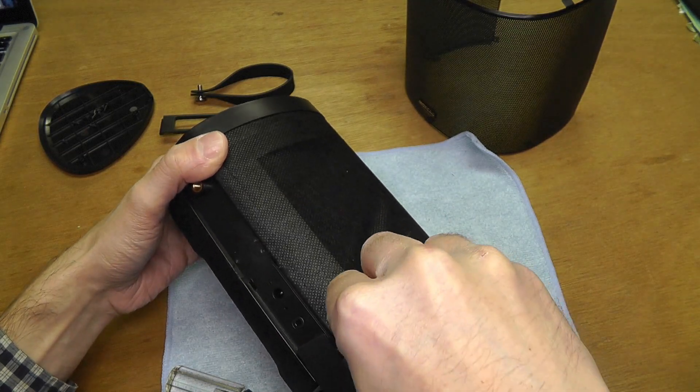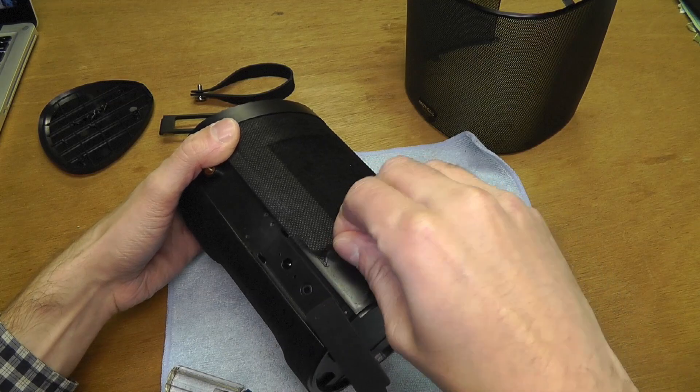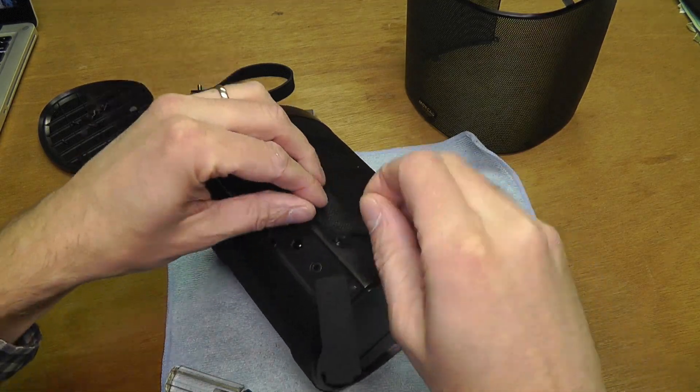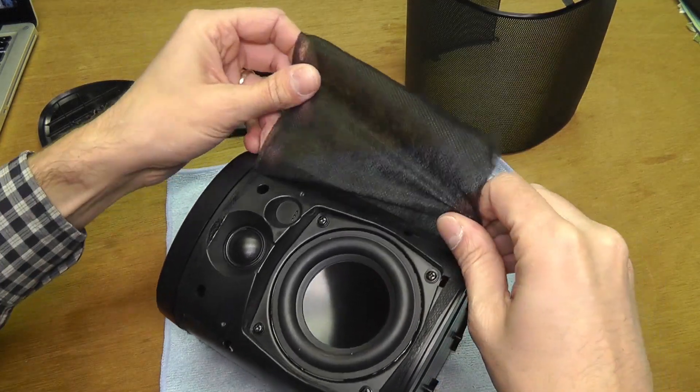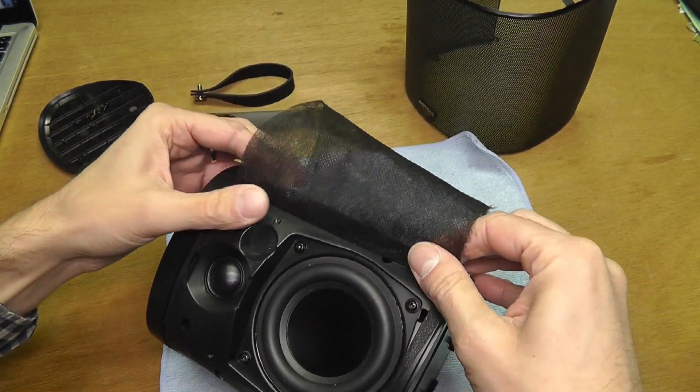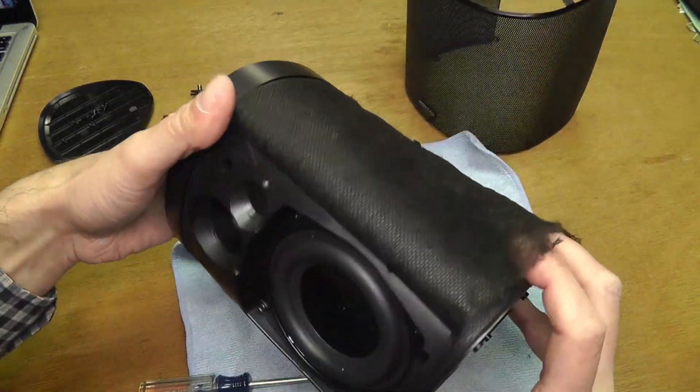Then we continue with removing this fabric. There is a really thin piece of fabric wrapped around the whole speaker, and it is glued into position, so you just have to peel it off. That uncovers the speaker.